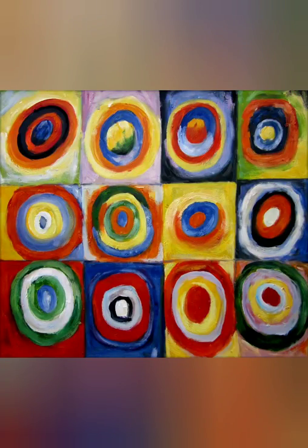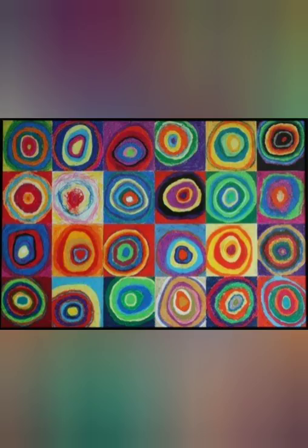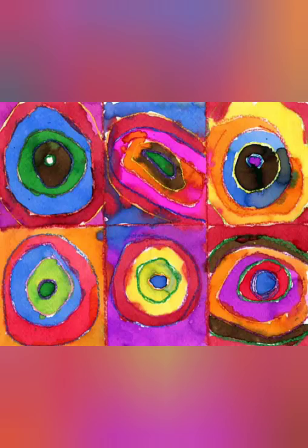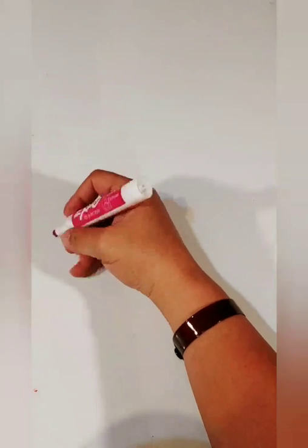Here are some examples of Kandinsky's work with concentric circles. This is done in watercolor by a student, and this is done in construction paper by a student.